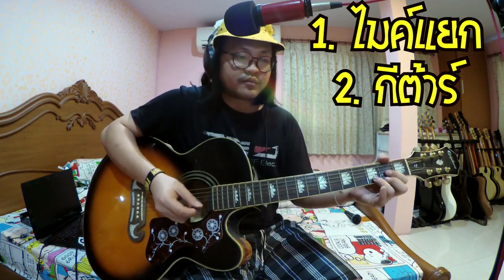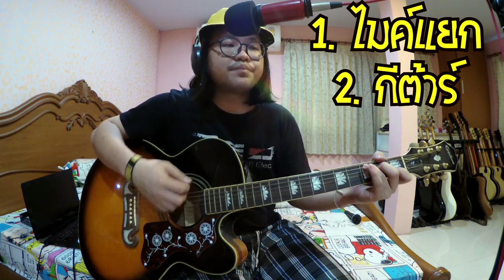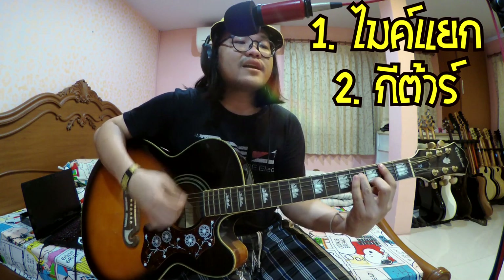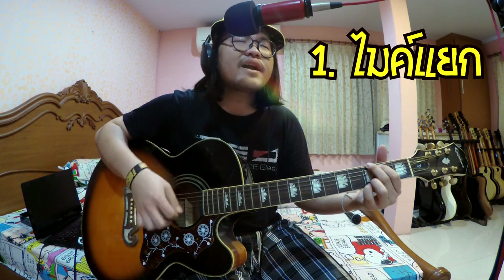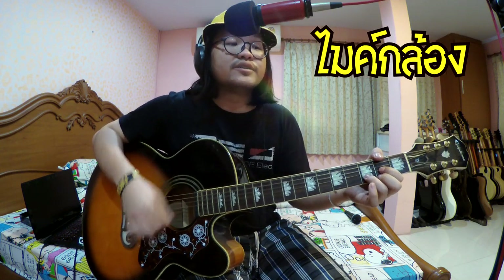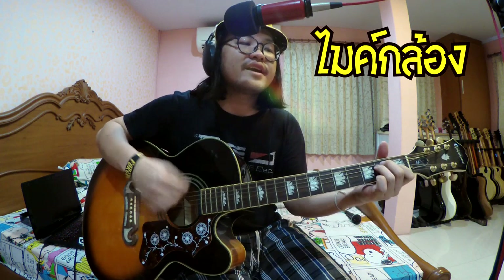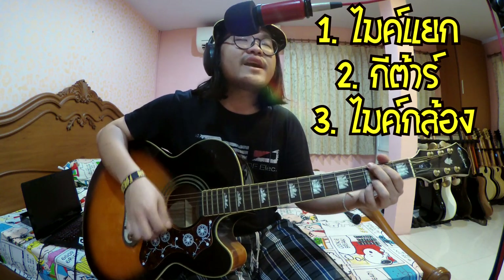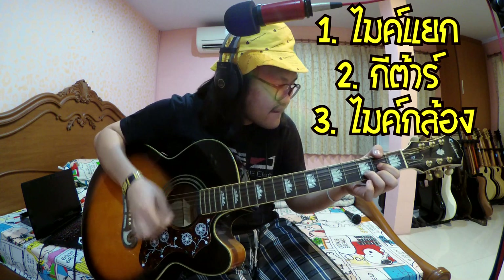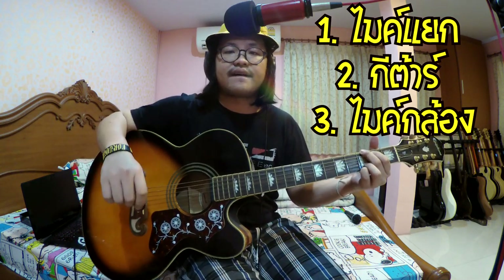Let's listen to it. This is the main character. I forgot to say that the main character is my Scarlett Studio.